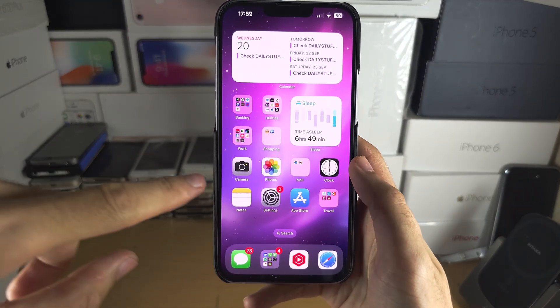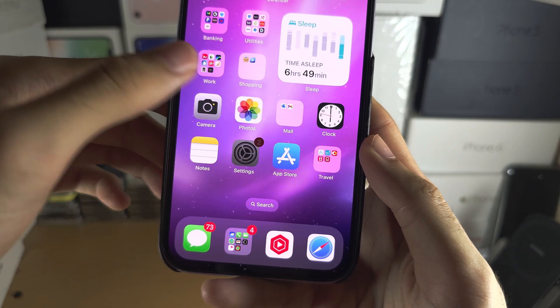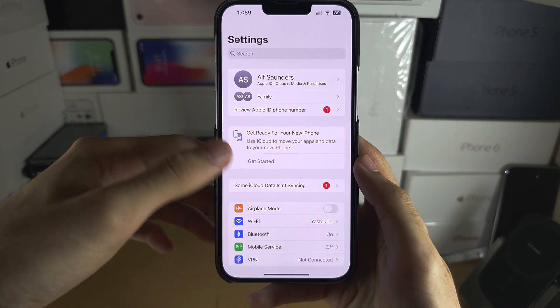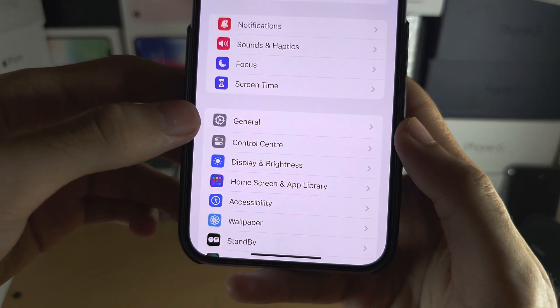Welcome everyone. The first step to factory reset is to open up the Settings app, and from here scroll all the way down until you see General.